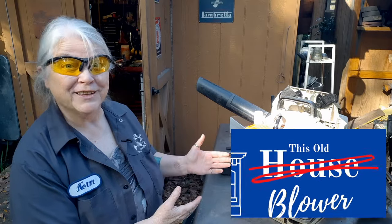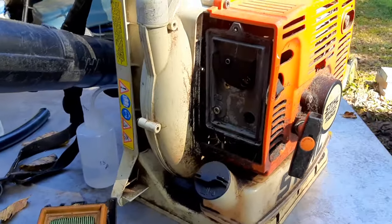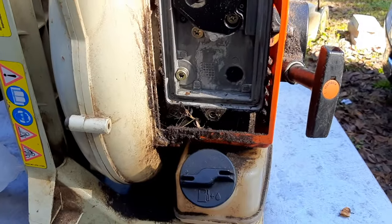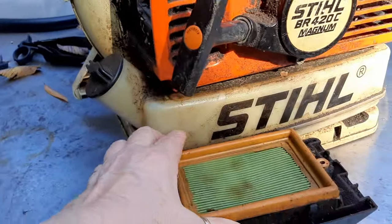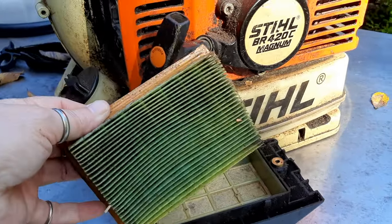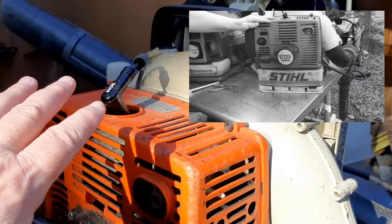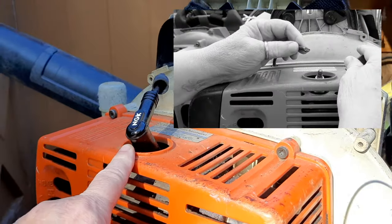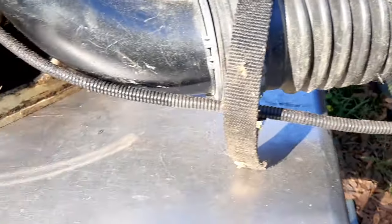Hey, my name's not Norm — I'm the lawnmower lady and I like fixing small engines. Today is another episode of 'This Old Blower.' It is extremely dirty — more dirt and debris on this than I've seen on many other blowers. The air filter is completely saturated and so much blow-by. It does actually start and run. The spark plug cap broke off so I put a temporary cap on here — the elbow itself has seen better days.